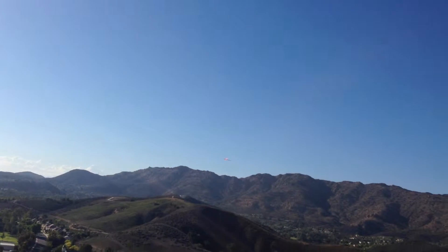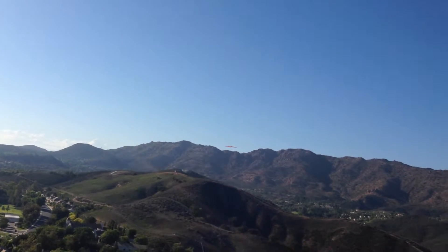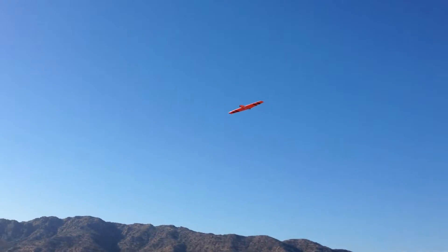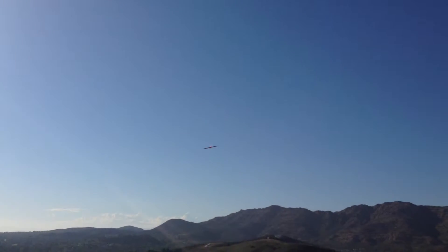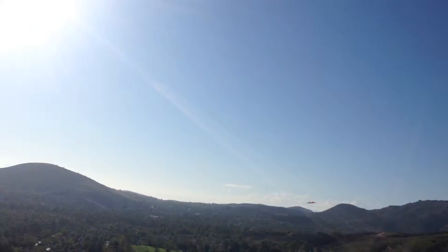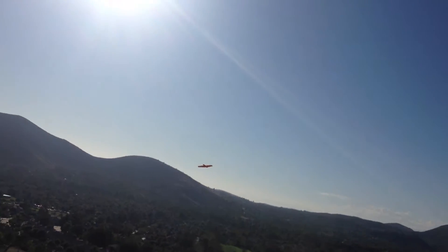So we launched, trimmed it. First flight still. It's a little light, probably about 12 to 14. Staying up, no problem. It's just dead quiet. It doesn't make any noise — I love it. It's starting to get better.